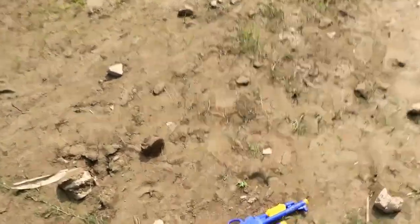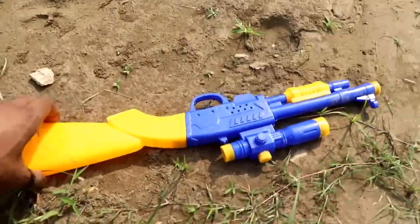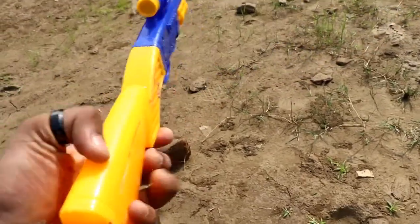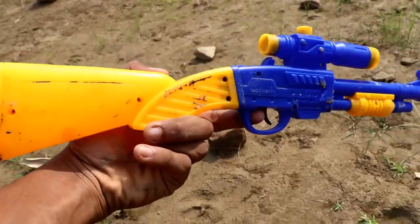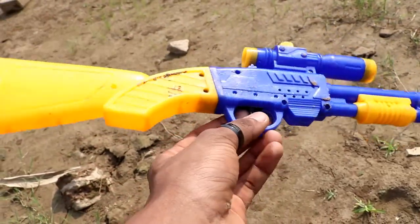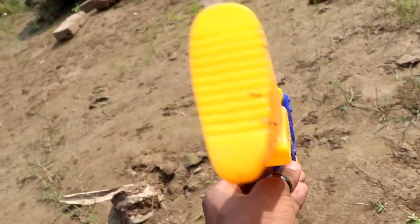The first one is going to be a gun. Here we go. Wow, M40N. It's a beautiful gun. Blue and yellow color mixing here. It's beautiful guys.